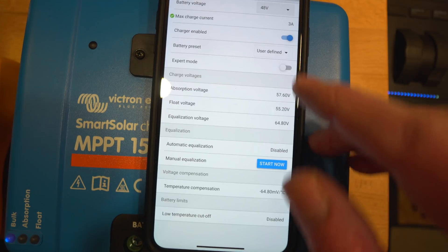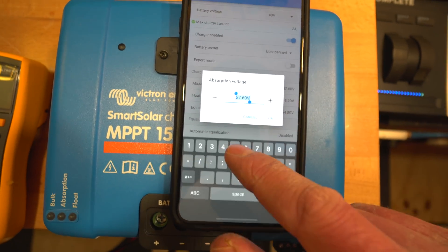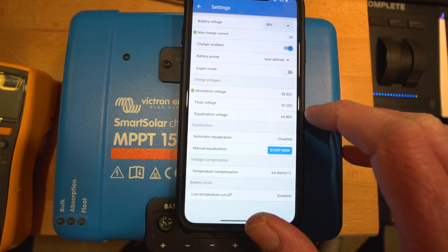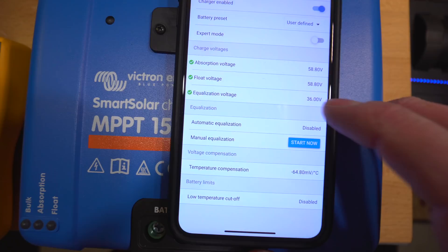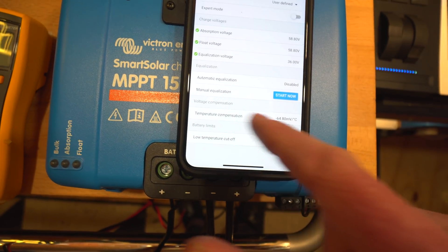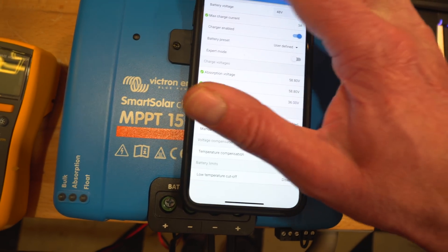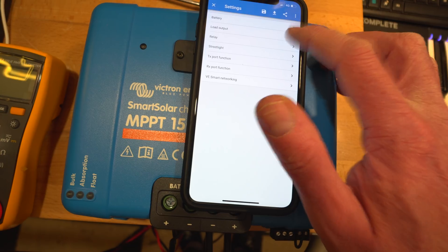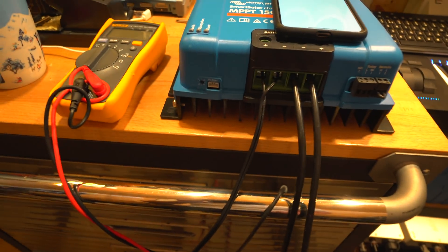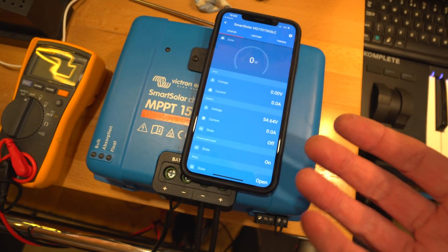Using a defined battery profile gives access to all the parameters. Setting absorption voltage to 58.8 volts - that's the maximum, though we might need to come down slightly. Float voltage isn't really needed for lithium batteries, and equalisation won't do anything either. Temperature compensation is more for lead acid, so I'll leave that disabled. Load output settings and other features we're not going to use for this setup. That's the configuration done.